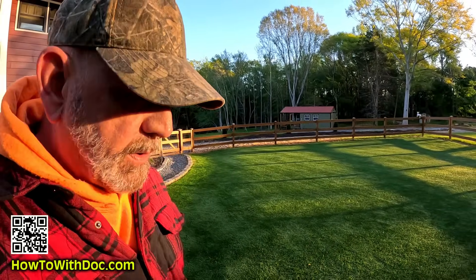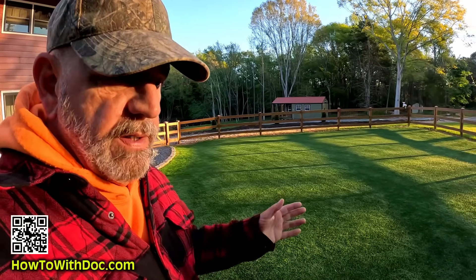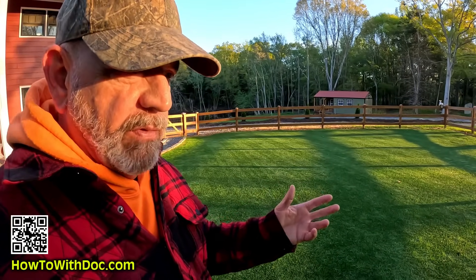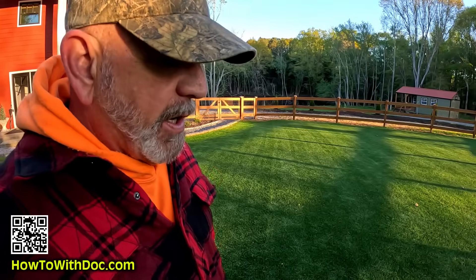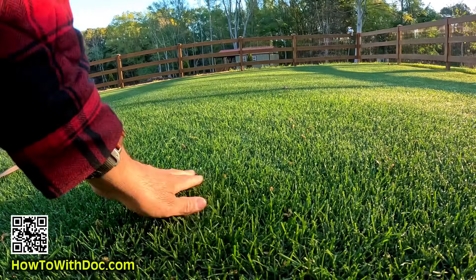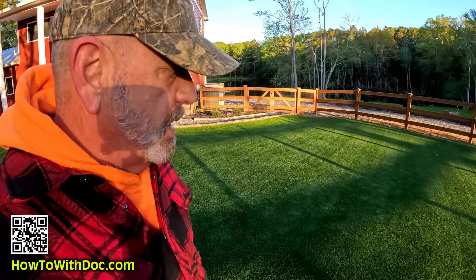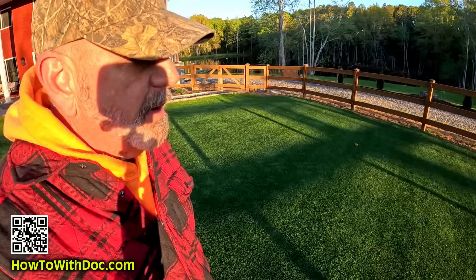It's two days later after the core aeration and this backyard looks fantastic. The only thing I'm doing on this is spike aeration because it's fully alive and well. I can do a spike aeration every two weeks on this lawn - it doesn't relieve compaction but I don't have to worry about compaction here since we scraped and built this lawn last year. What I care about with spike aeration is water, nutrients, and oxygen. Look how nice that looks - I'm keeping this at three quarters of an inch to one inch, and if I had cores on here and tried to run a reel mower over this, I'd just mess up my blades.